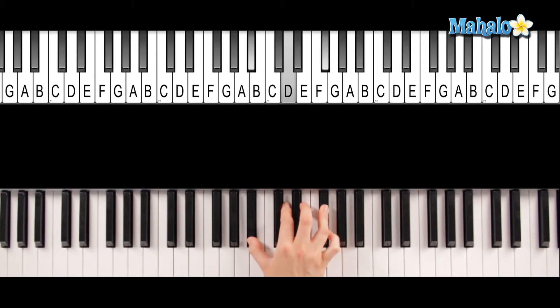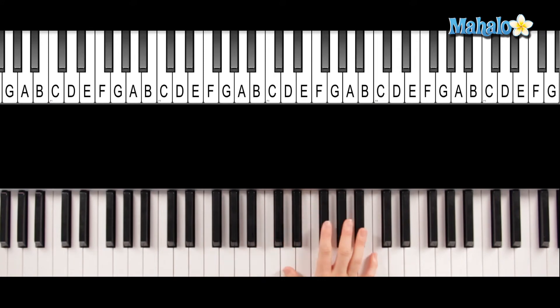To make it in second inversion, you take the bottom note and move it up here again. So now your fifth is in the bottom, and your root and your third are on top. So you've got D, F-sharp, and A. That is F-sharp augmented in second inversion.